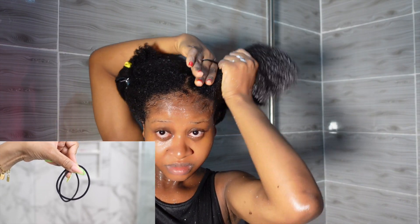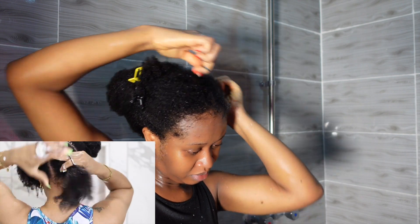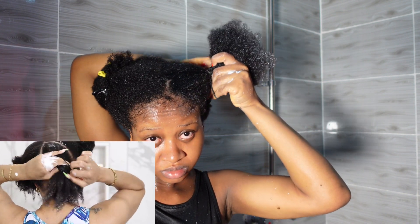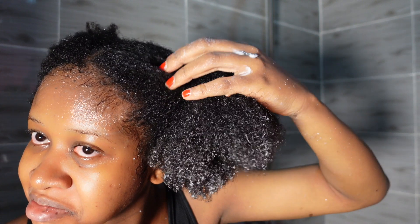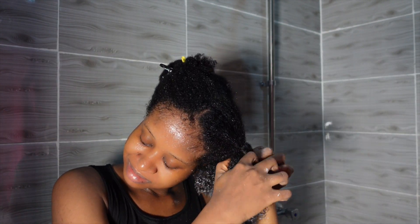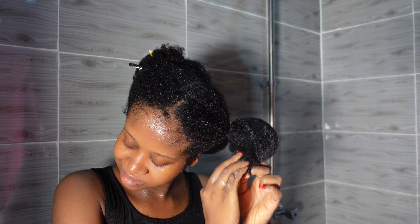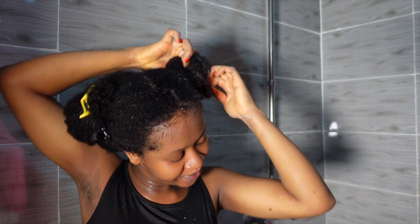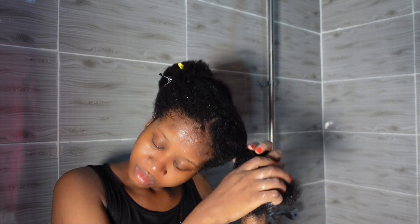After she's done detangling each section, she puts all her hair into four ponies. According to her, the essence of doing that is to keep the roots really flat and also help in stretching the hair. That didn't really work for me — I was really struggling because my roots were very puffy. I was like, no no no, we're going to have to take this down and figure out a way around this. It was clearly not working for my hair, I think because each section had much more hair than hers.